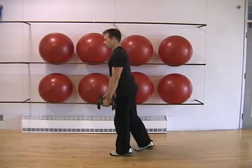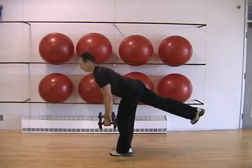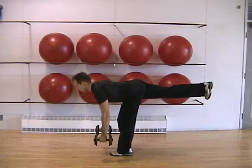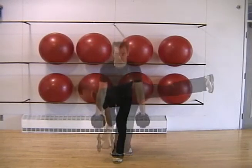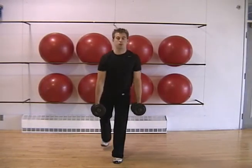Balance on one leg while you lean forward and extend the opposite leg behind you. Maintain a neutral spine and lower yourself until you're almost parallel to the floor. The leg you're standing on should be slightly bent and the opposite leg should be extended back in line with your body. You should feel this in your hamstrings, hips and lower back.